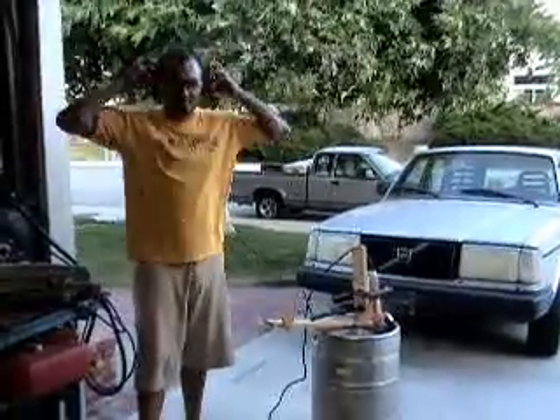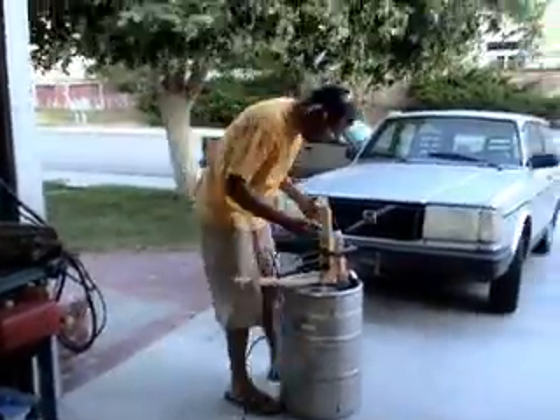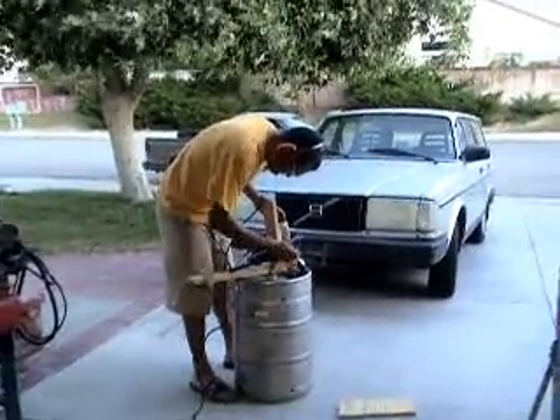Here we go, we're going to try this again. Here we go. There we go.